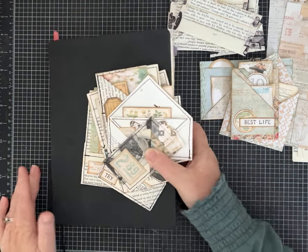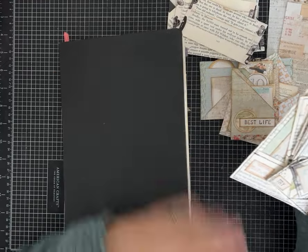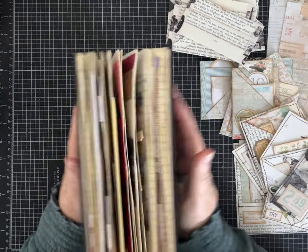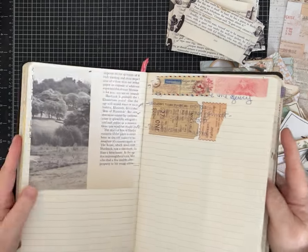Hi everybody, it's Pam with Silver and Sparkles and I have another tutorial for us going through ideas for our junk journal. I don't know about you guys, but mine's getting kind of chunky, which is one of my favorite things about junk journals — they can get really chunky.